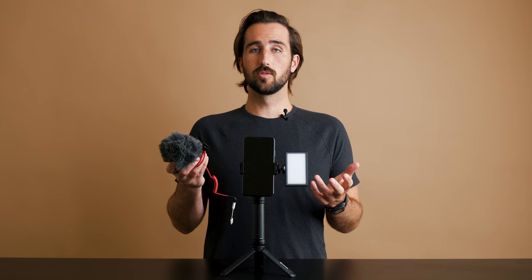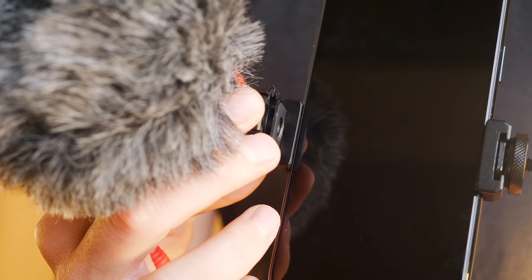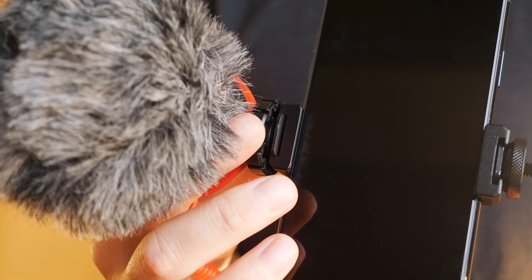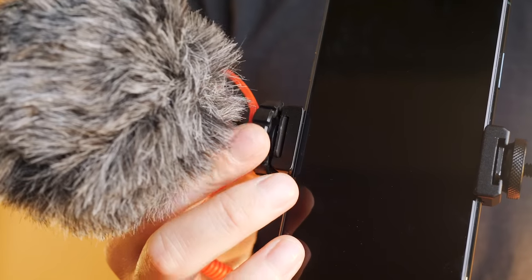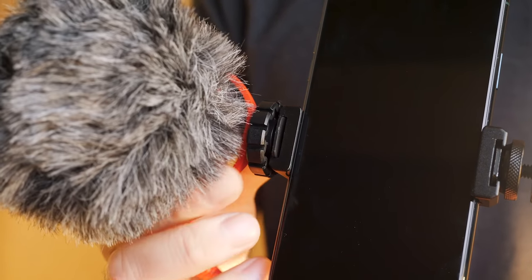To mount your mic to the Mobile Creator Kit, the same thing applies. Simply slide the shoe mount onto the side of the phone clip, and then tighten the disc on your Rode Video Micro until it is secure.